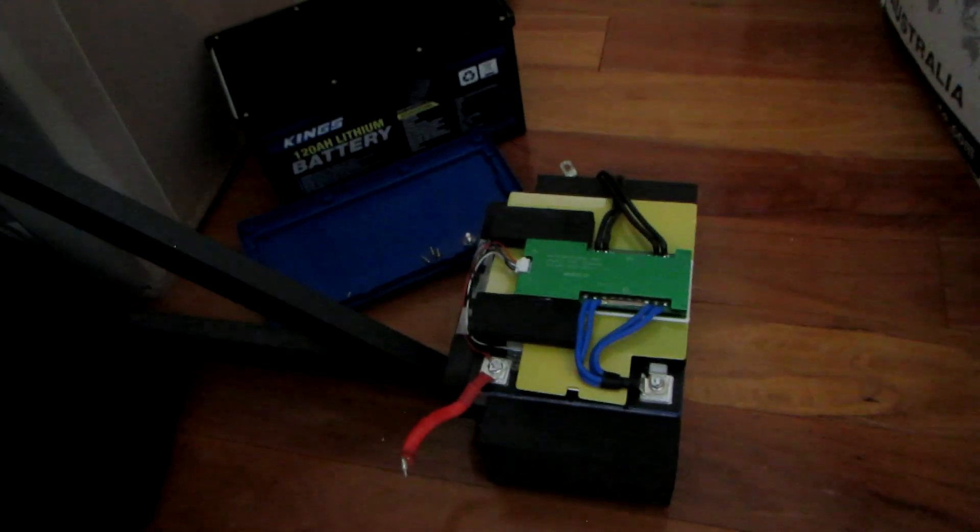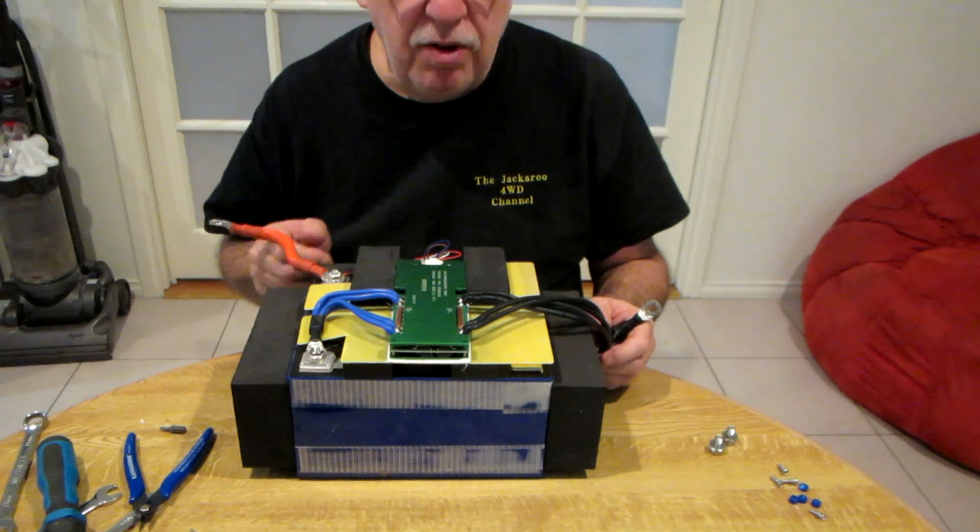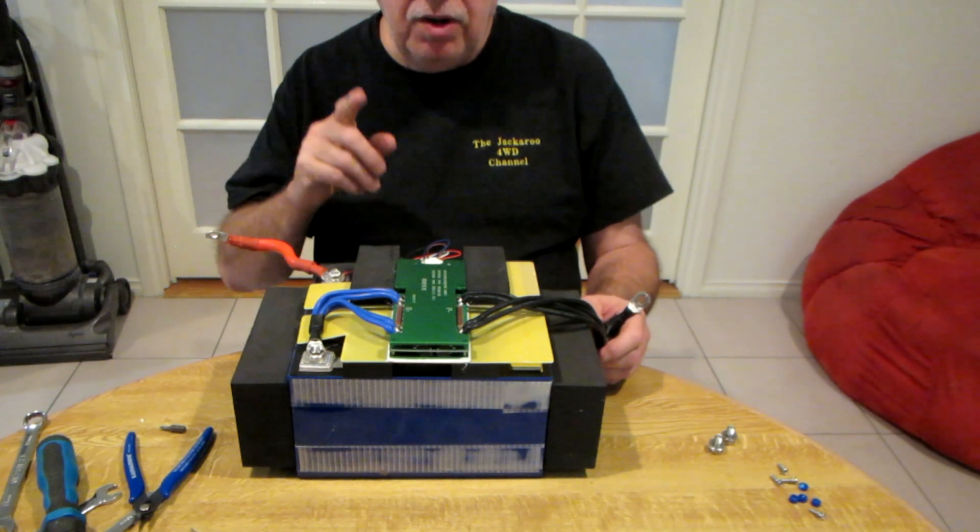I've shown you what the battery looks like and I've shown you how to take it apart. In part two we'll connect the BMS, get it up and running, I'll show you how to do all that, put it back together, and get it out there and working. Thank you very much for watching — I'll see you on the next video.